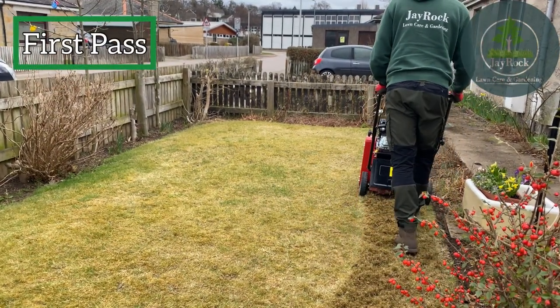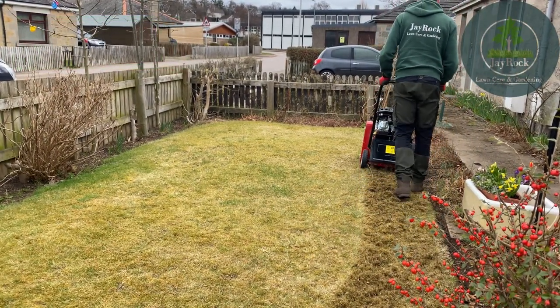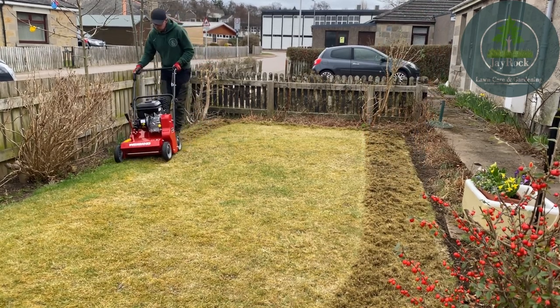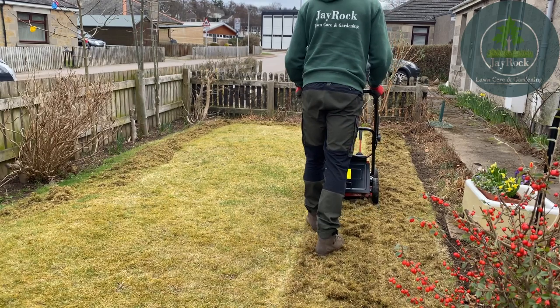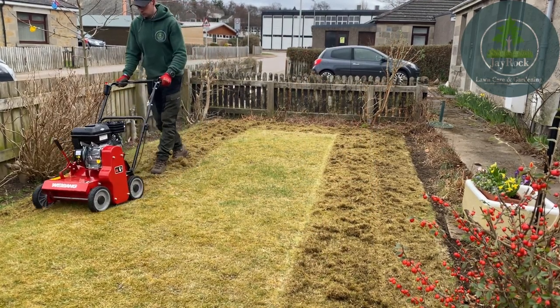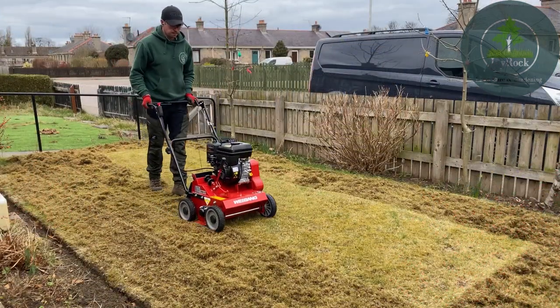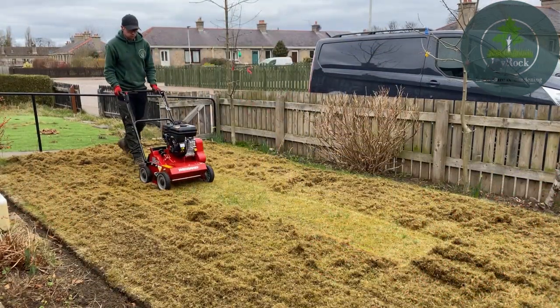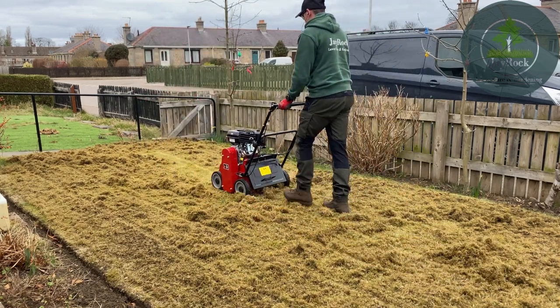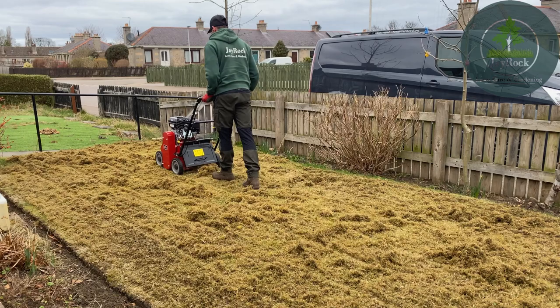Welcome back to another Jayrock Lawn Care and Gardening video. In this video I'm going to show you how to reduce a very high thatch, high moss lawn and get some proper grass growing again. As you can see, I'm using the Weebang scarifier that's just absolutely tearing all of this dead organic matter out of this lawn. This is the first of three passes that I'm going to be doing, just to try and get it down to a base level where we can basically start again.